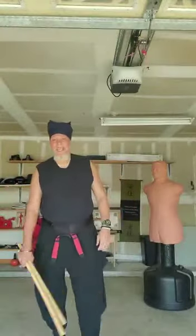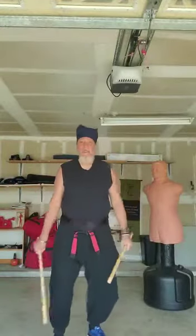Alright, welcome back to Double D Digital Dojo. Working on some supplemental drills for some things that we've already encountered, but now we're going to put them together.